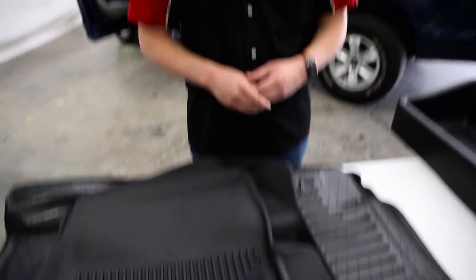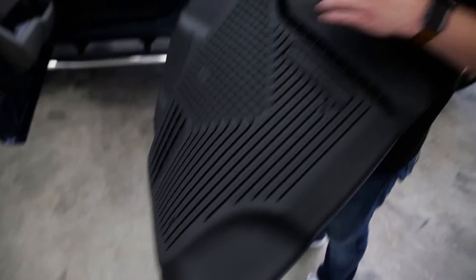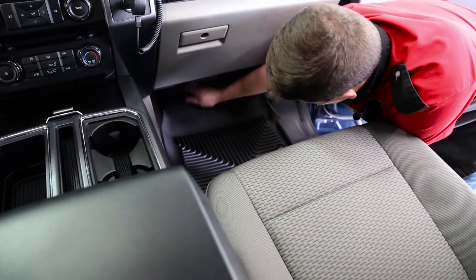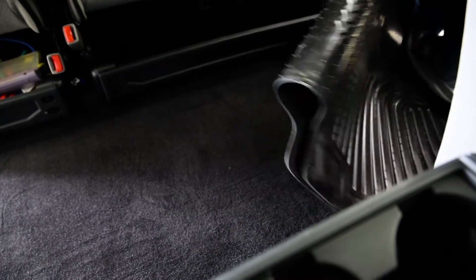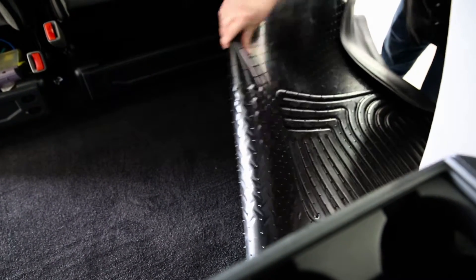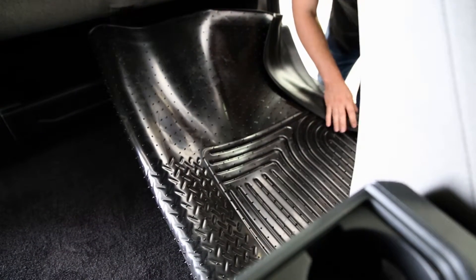Next up is the installation. We're gonna install the Exact Contour floor liners and the gearbox by Husky Liners. Luckily, this installation is super easy. The only thing to note are the factory peg hooks — you're gonna line up your factory pegs with the slots, and that's all there is to it. For the rear liner, it's a little more tricky because it is so large. It's a good idea to get one side started first, then flip the other side over.